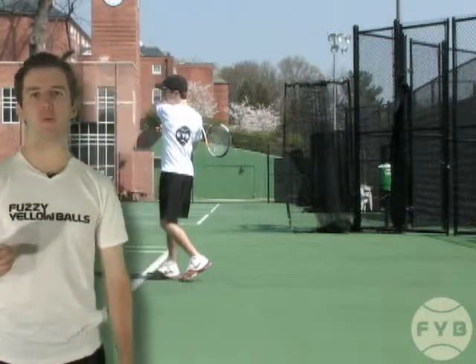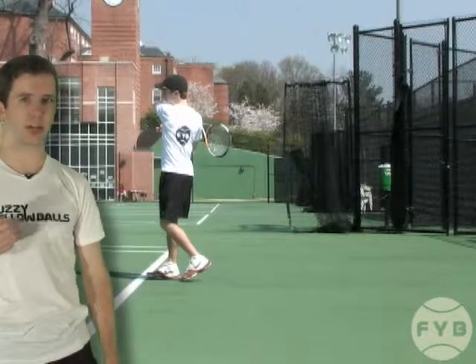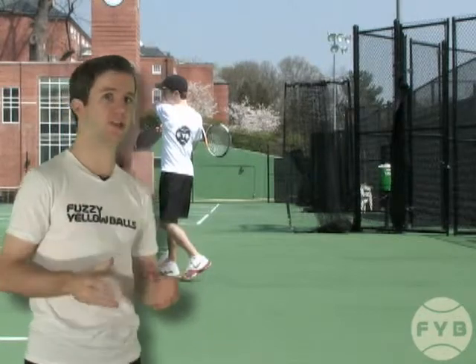But on a running forehand you're not able to rotate like this because you don't have time to set up. Since you're running through the ball, your upper body rotation is limited.